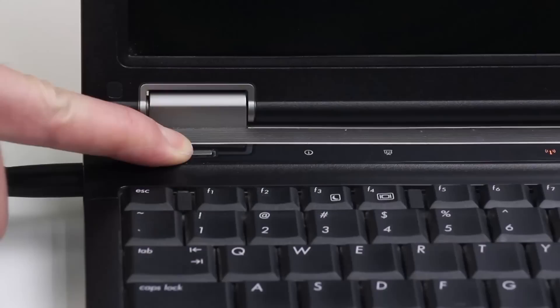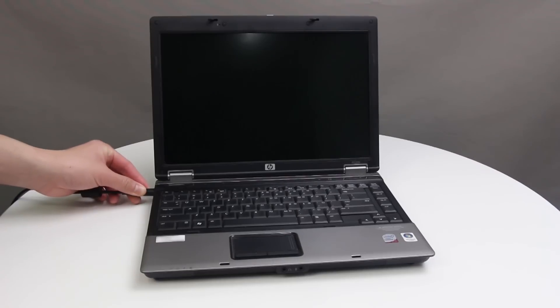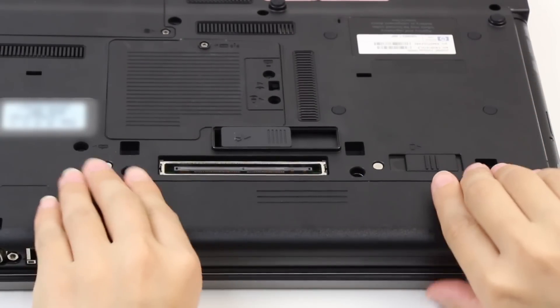Press and hold the Power button until the notebook turns off. Disconnect the power cord from the notebook. If your notebook has a removable battery, remove the battery.